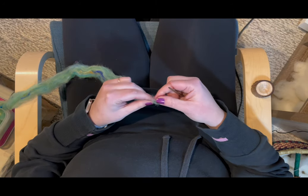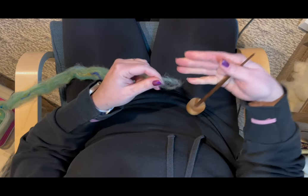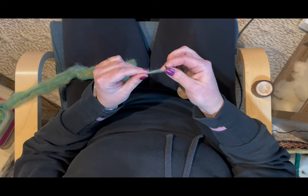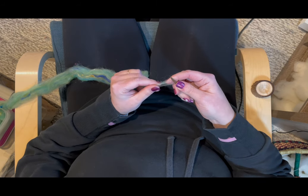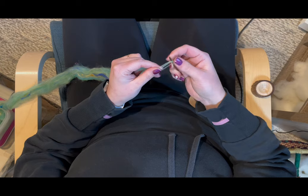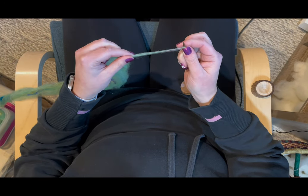All right, so here's what we do. We take our fiber and we kind of just fluff out the end a little bit so it's really transparent — you can see straight through this. I take my spindle and, because I spin clockwise, I'm going to put the fiber behind the spindle shaft and wrap around the shaft just a couple of times. You can see it's still see-through but not completely.